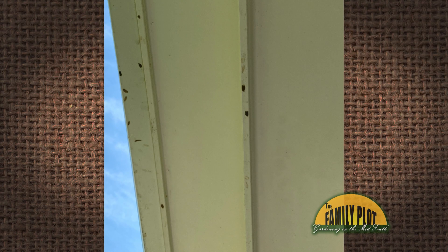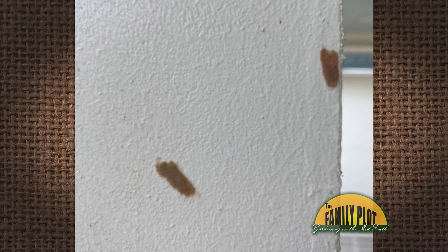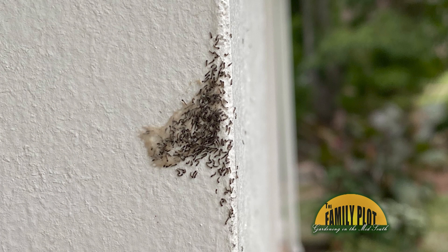These have been on my porch and ceiling fans for several weeks. It looks like tiny clusters of eggs, but I'm not really sure what it is. I wiped them off and they're back the next day. What is it and how do I get rid of it?